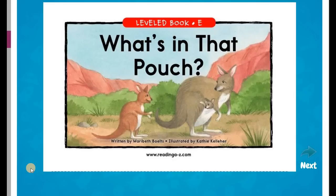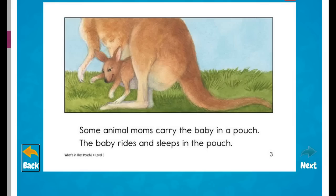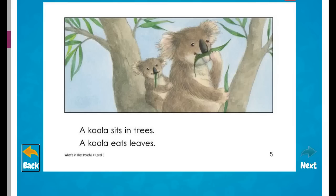What's in That Pouch? Written by Mary Beth Boltz, illustrated by Kathy Kelleher. Some animal moms carry the baby in a pouch. The baby rides and sleeps in the pouch. What's in that pouch? It's a baby koala. A koala sits in trees. A koala eats leaves.